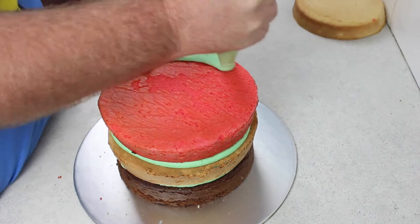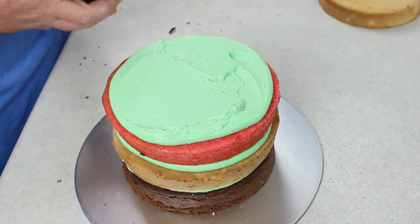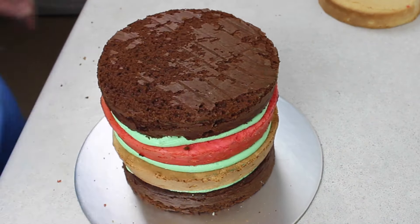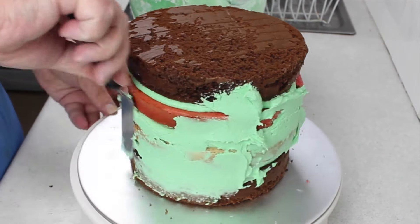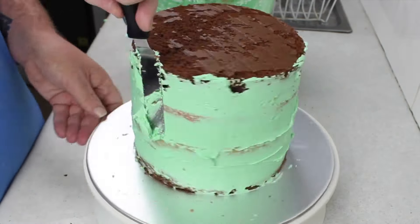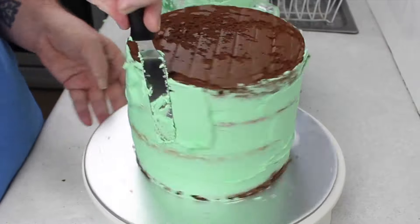I just filled them and stacked them up to the desired height, and gave them a crumb coat all the way around, making sure the cake is sealed. Now with Frankentim's head, it's on a bit of a slant, and I didn't want to compromise the structural integrity of the cake, so I just built up one side with a little bit more buttercream to give that appearance of a slight lean back.